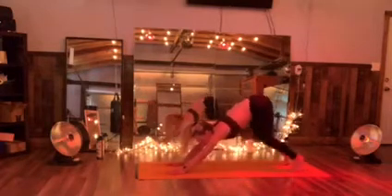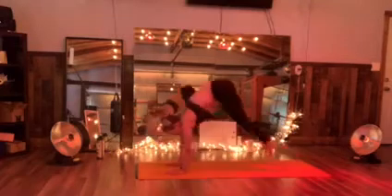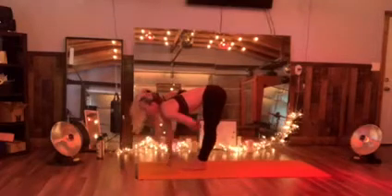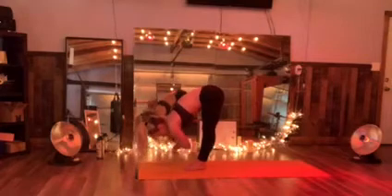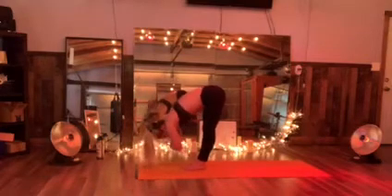Tuck the toes and push hips high. Now bend the knees. Step or jump or float to the top of the mat. Inhale, halfway lift. Exhale, fold. Just gently let that body go back and forth.